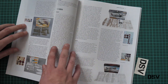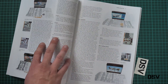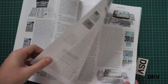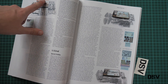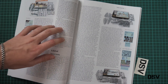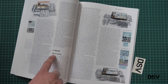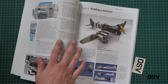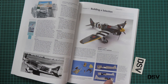Then we have 1/48 scale — obviously dominated by Eduard. We have the old offerings, which are really old, as you can see from the different design. Then we continue with the new release, series one — and there should also be a series two available by the time this review is published. Next we continue with 1/32nd scale, which is dominated by Special Hobby, another Czech manufacturer. This kit was really great with several versions available, and you can still get it from the official Special Hobby website today.